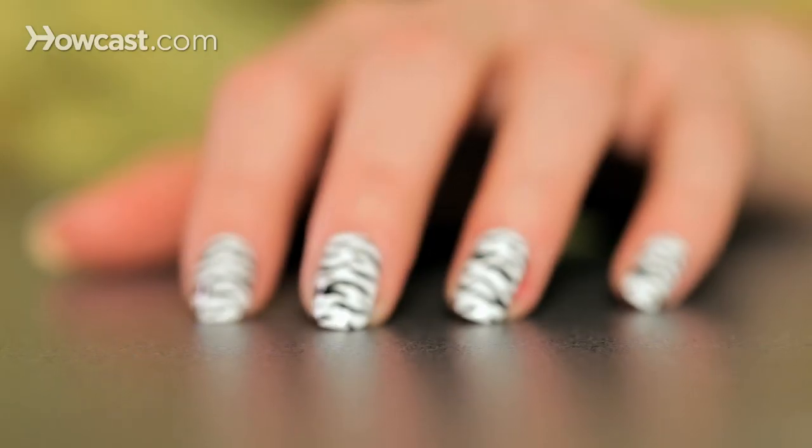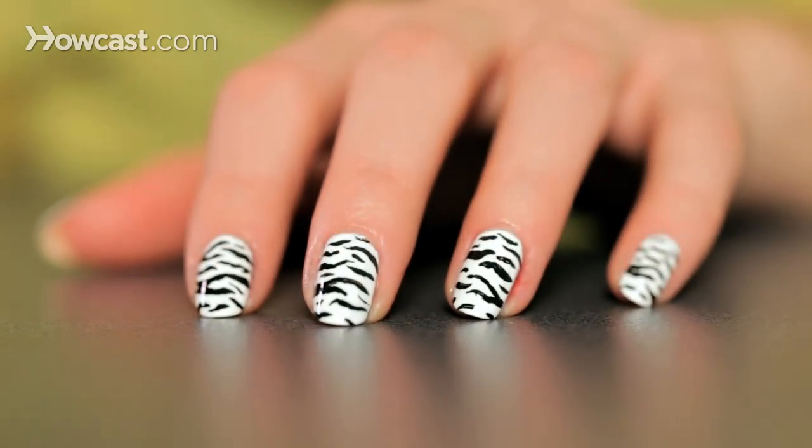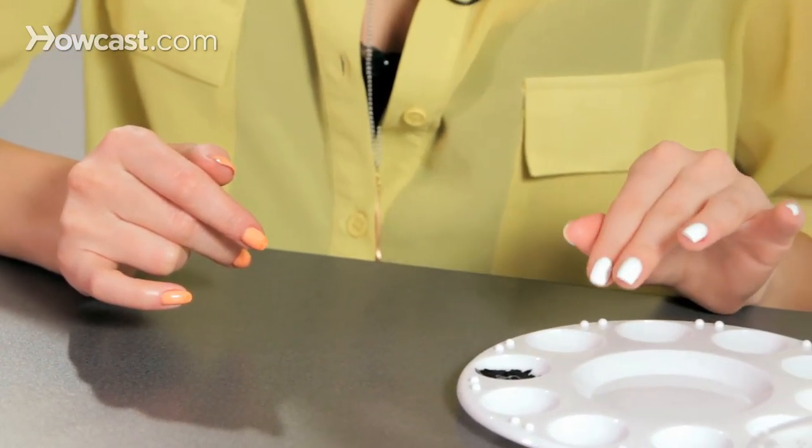We're going to do a zebra print nail. You start with a white base, just a simple white base, and I use acrylic paint for this.